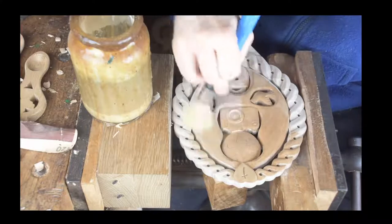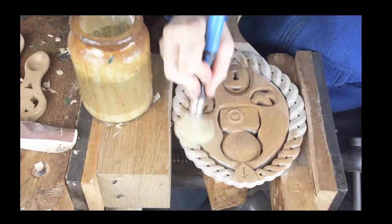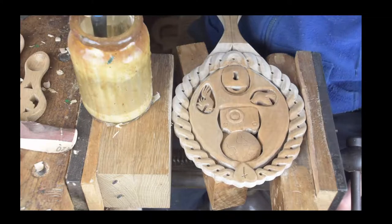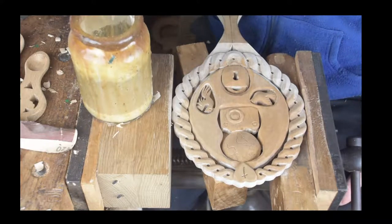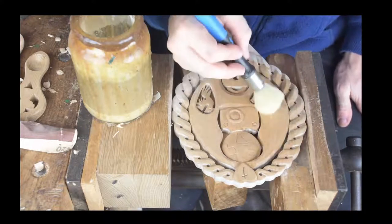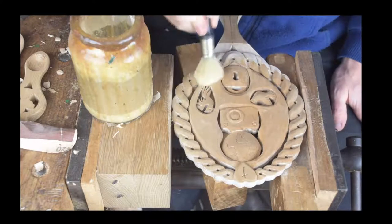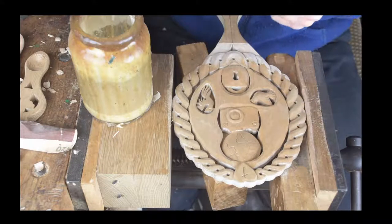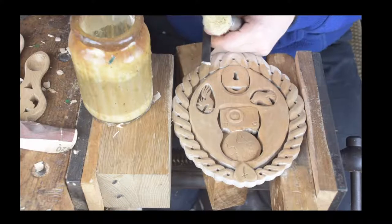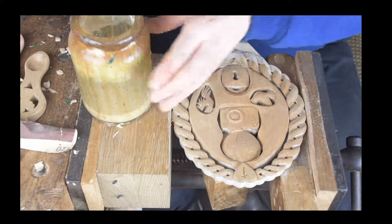I'm happy with how that's coming up nicely. This is a great part of the process for anybody doing woodworking — when you put that first coat of shellac on and you see the character, colour, and grain, that really is nice. You also know you're getting towards the end of the project. Hopefully the camera picks up those lines on there — lovely grain on it.